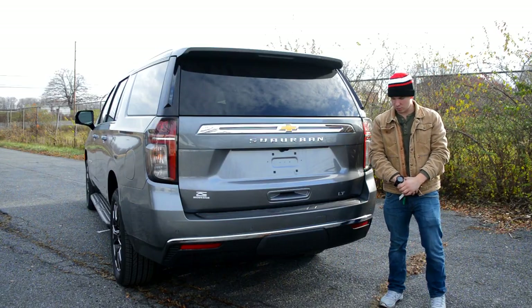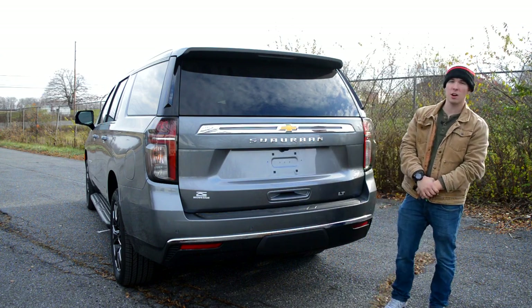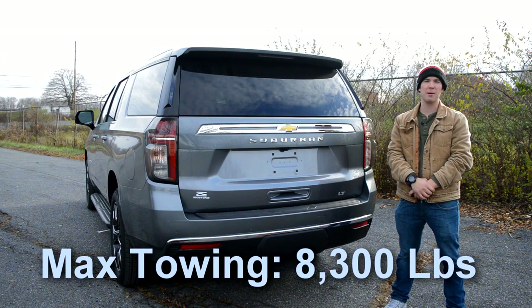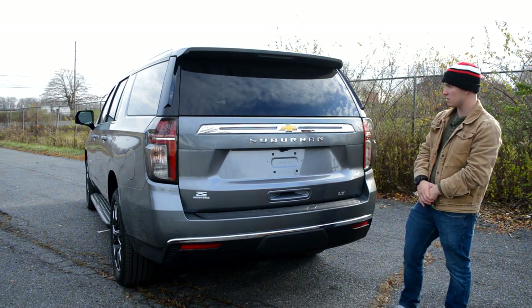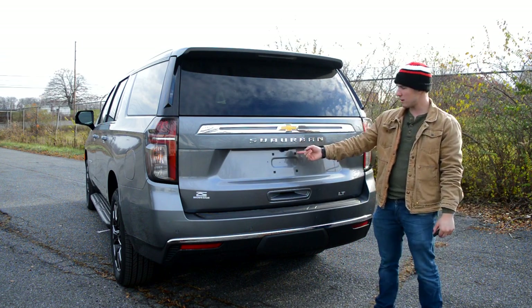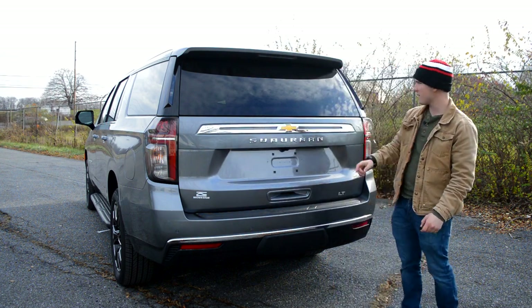Moving to the back of this Suburban, there is a hidden tow hitch back here. If properly equipped, the Suburban can tow up to 8,300 pounds, which rivals most of its pickup truck counterparts — which is very good. You'll have your LT badge right here, 'Suburban' spelled across the back, which is new for the 2021 body style. You'll also have your camera back here and this kind of chrome bar across with the Chevy emblem.